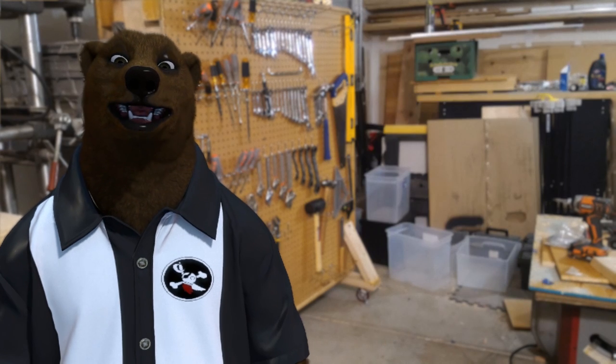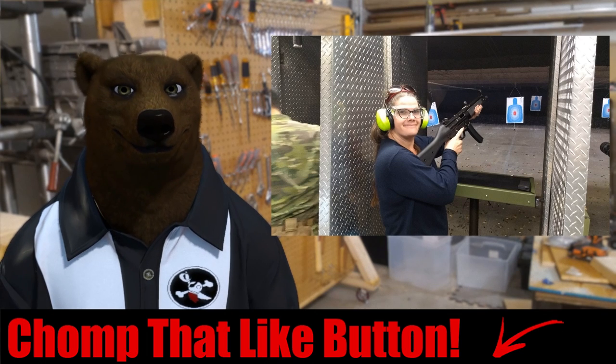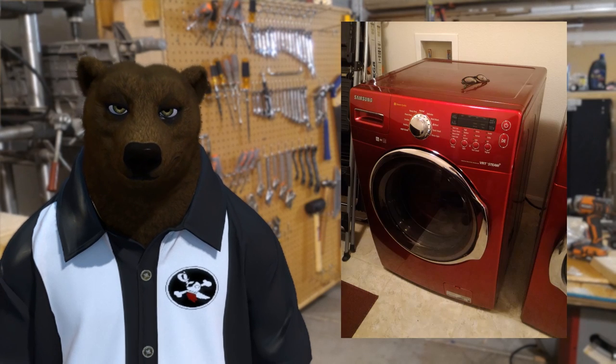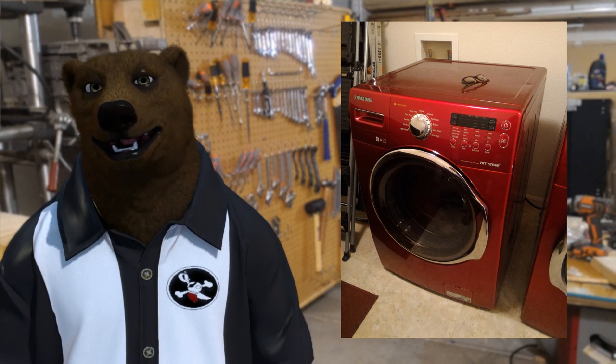Add in the fact that I've got a wife who can operate an MP5 fairly efficiently — you don't argue with a woman like that. This is what she wanted, and happy wife, happy life. So that's what the bear got for her.